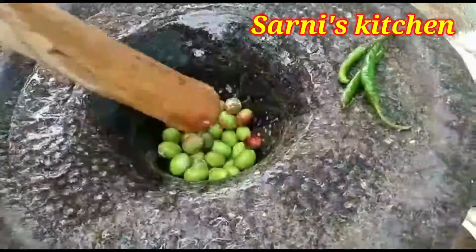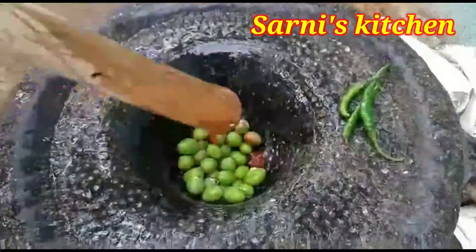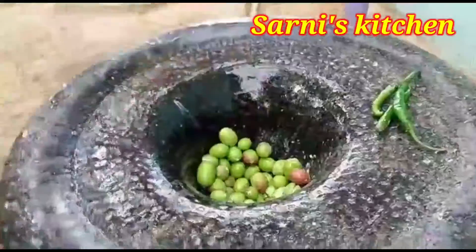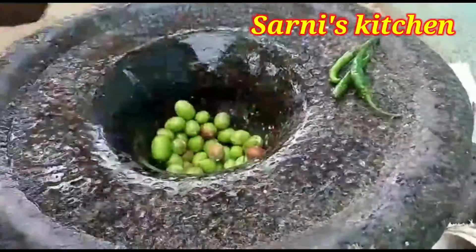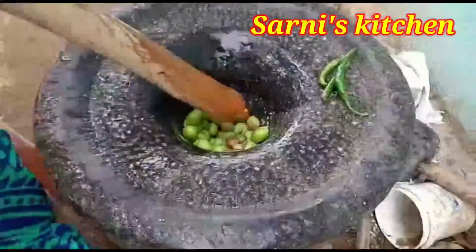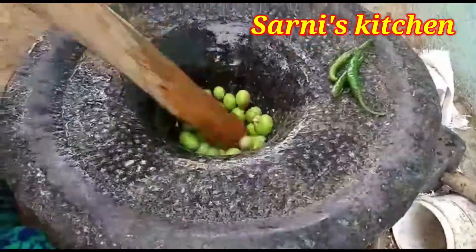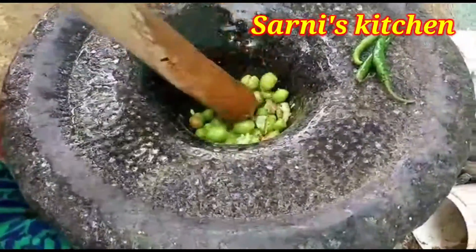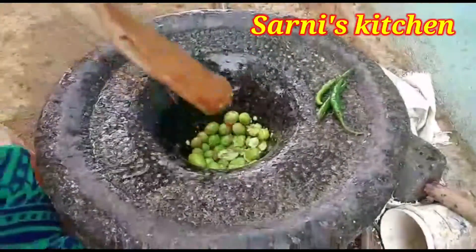Now we will know how much will be prepared. For the experience of fish, I am sure you will know that this will be a little bit. Let's see how many of you are here.